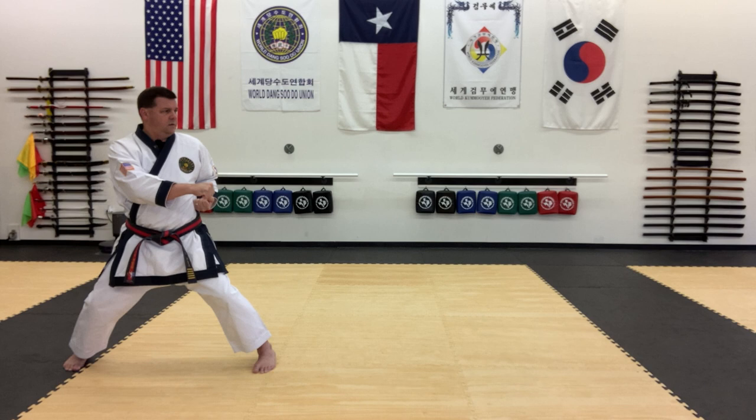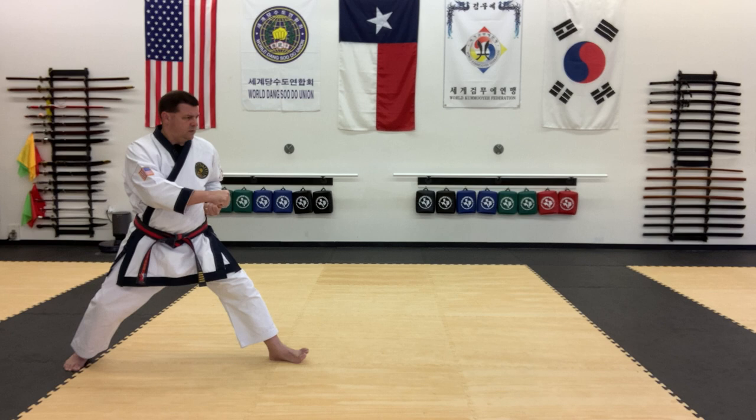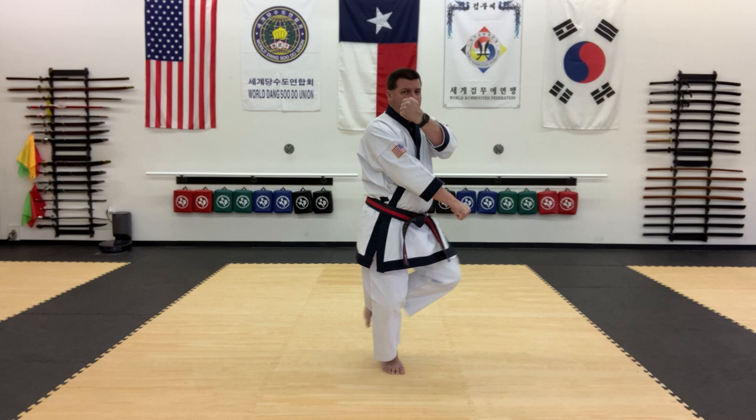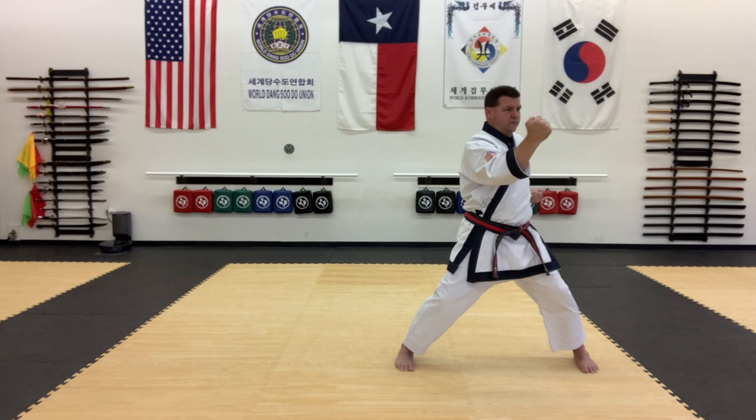The next move will be stepping across with the right foot into kiro jassé again. So I'm gonna open this foot up, step across, cover, looking to the front. Step into kima jassé again and aniso pakaromaki in front of you, looking out over the knuckles. Next move will be hadan konkyuk and sandan konkyuk simultaneously. I'm gonna cock the hip back slightly and then launch it forward to horse stance and punch simultaneously.